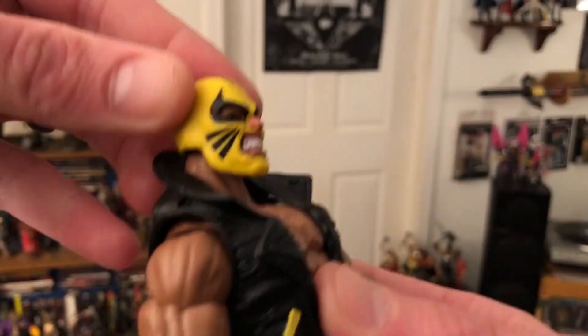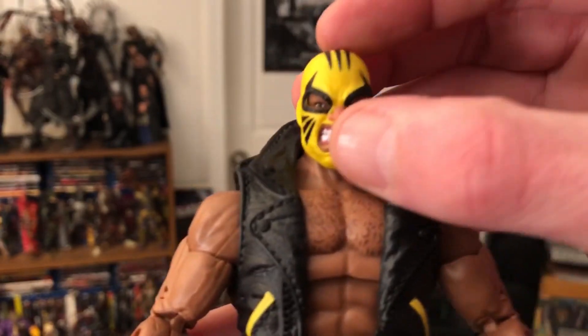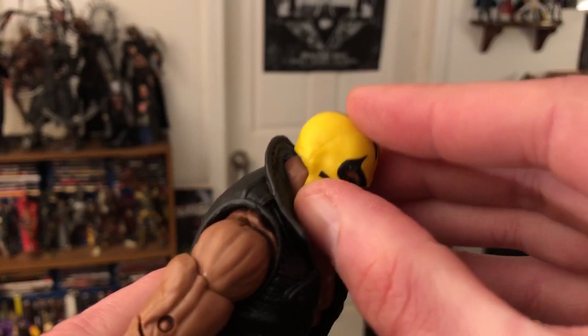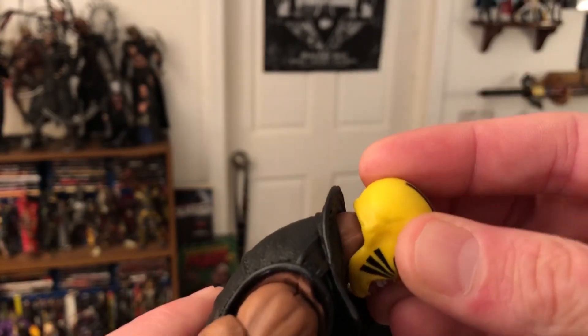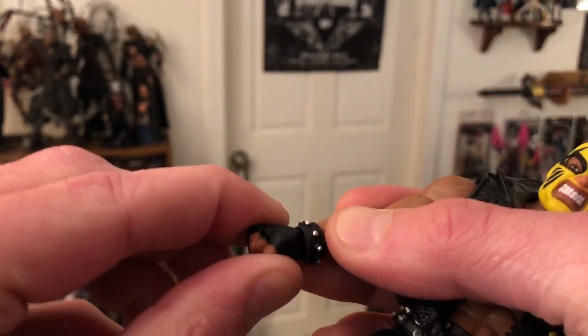Head movements. Now I'm actually touching that mask — God, that rubber mask feels awesome. I don't know why, they did a really cool job with that. It's definitely rubber, but it almost feels like it could be a real mask. And we've got some wrist movements too.